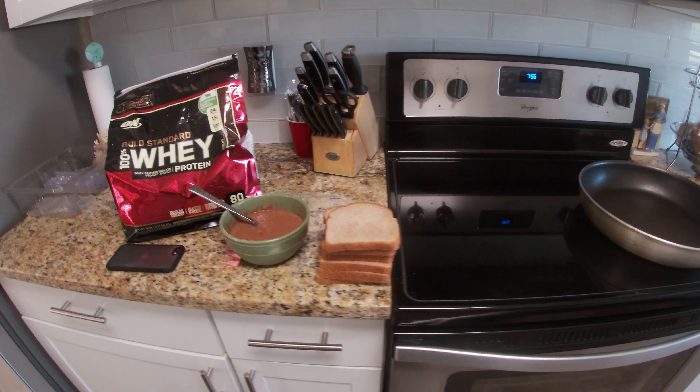Alright guys, this is going to be one of the best and healthiest breakfasts out there, I believe. It is going to be French toast, so I'll show you guys how I make it. Hopefully you guys like it and try it out. I'm not the best chef, but here we go.